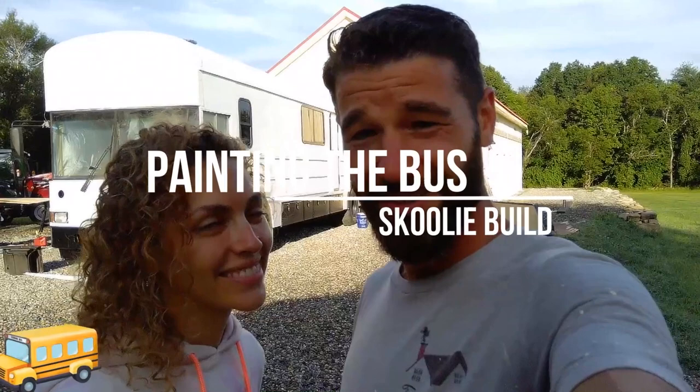Hi, I'm Heather. Hi, I'm George, and this is our DIY school bus paint project. My first one yet. Watch how we do it. Check it out.